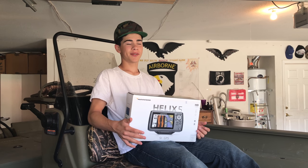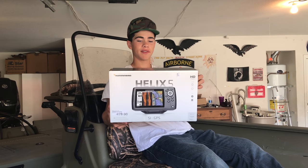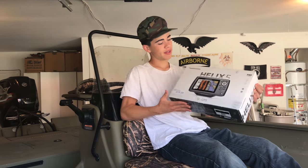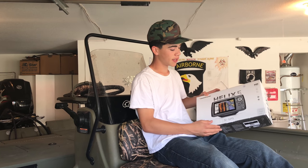What's up guys, Adrian Jr. here at Cincinnati Outdoors. In today's video I'm going to show you guys how to install the Helix 5 fish finder. I bought this one and it will run you about 500 bucks, but it does everything — it does side imaging and all that.